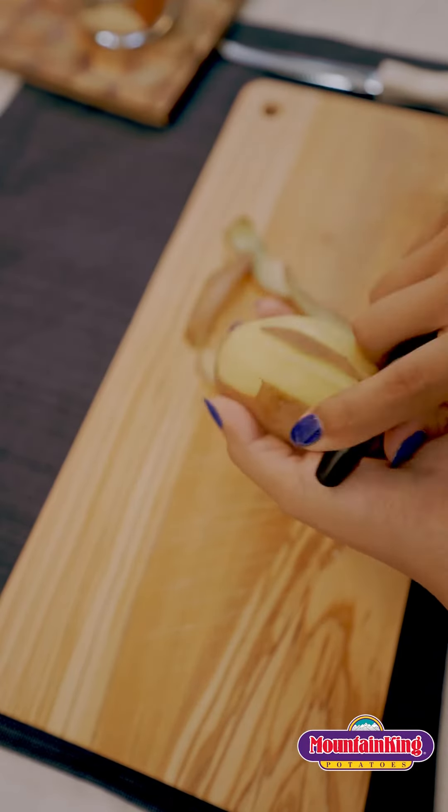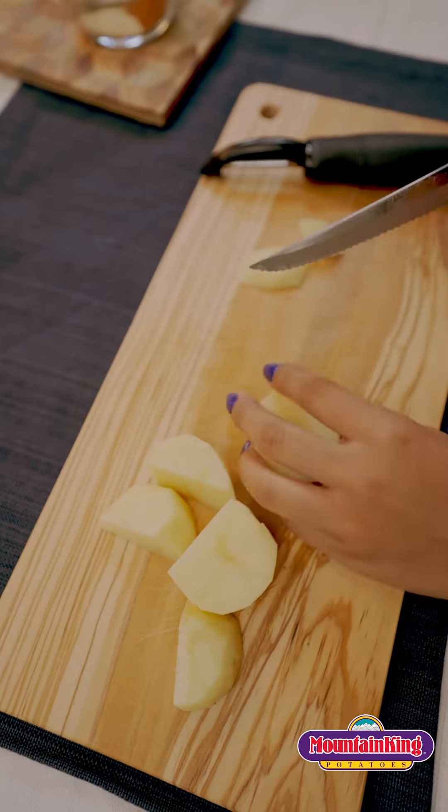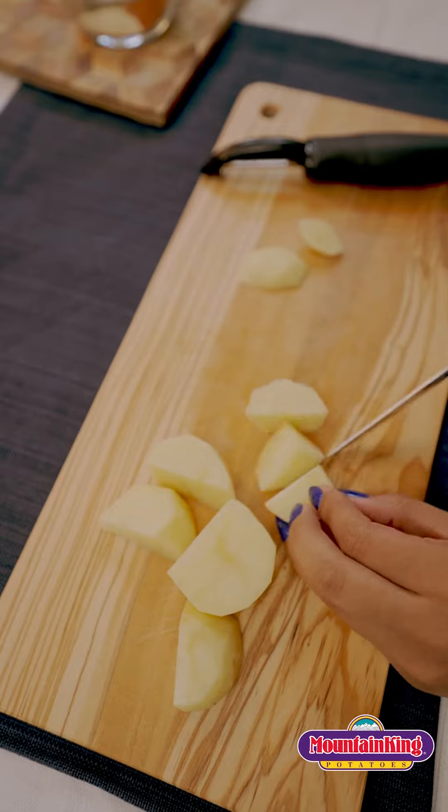I'm prepping my potatoes to boil. Remember to wash before peeling them. I cut them into small pieces so they will boil faster, and you'll know once they're done boiling once they're fork soft.